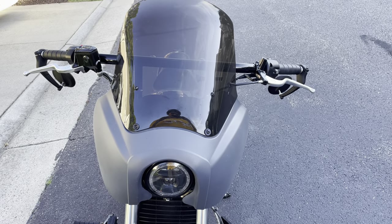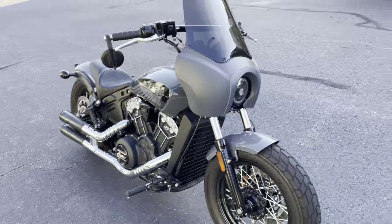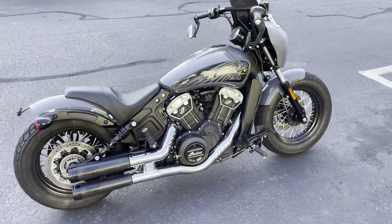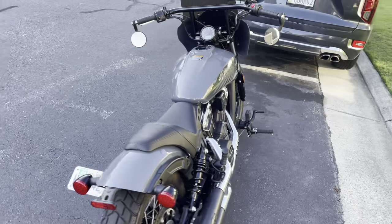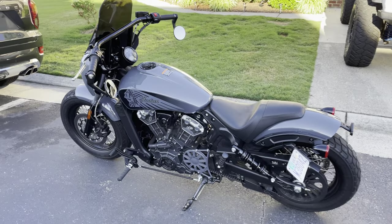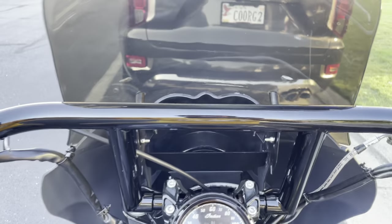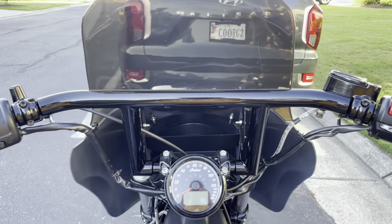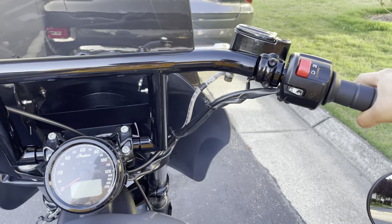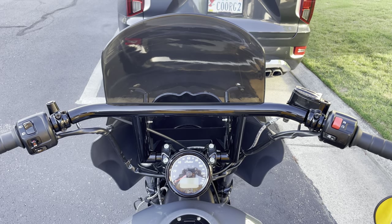Here's my new handlebar for the Indian Scout Bobber. I love the way the profile sits. I bought it from F&B Choppers — a gentleman on Facebook recommended me to that brand. It's called the window drag bar, and I called up Jason from F&B Choppers and told him I need nine inches. This is a nine-inch profile. I love the way it looks and feels — I think I'm gonna keep this for a long time.